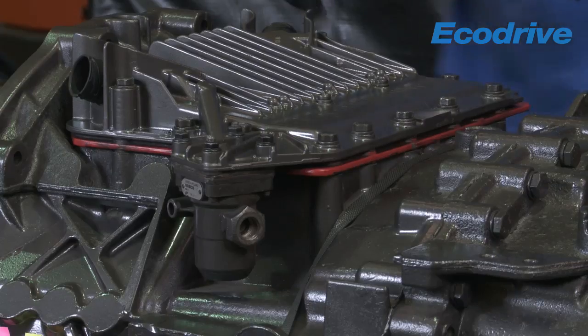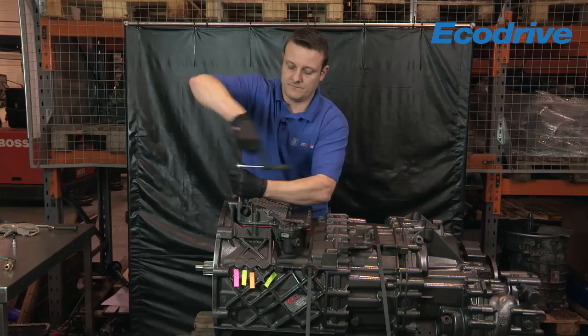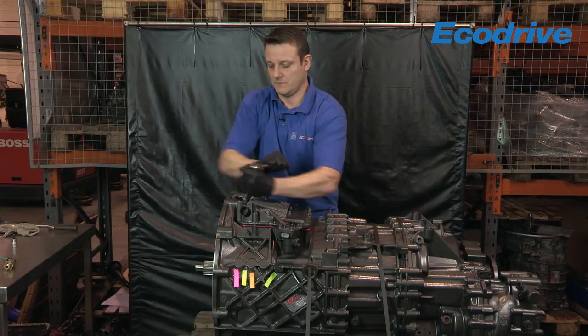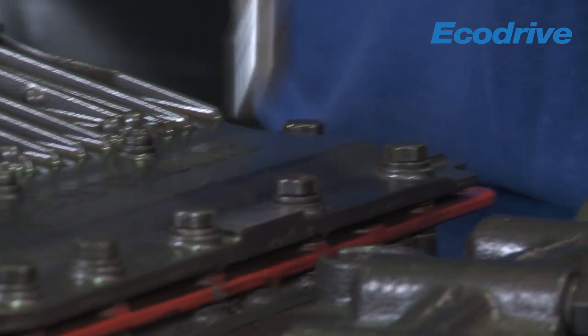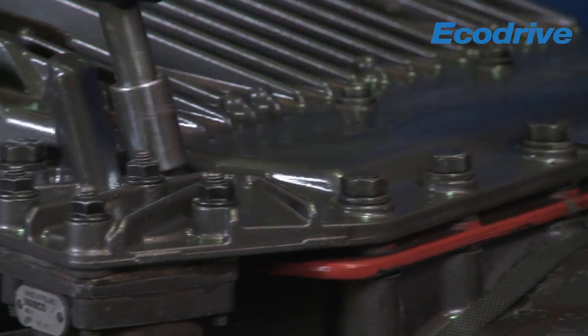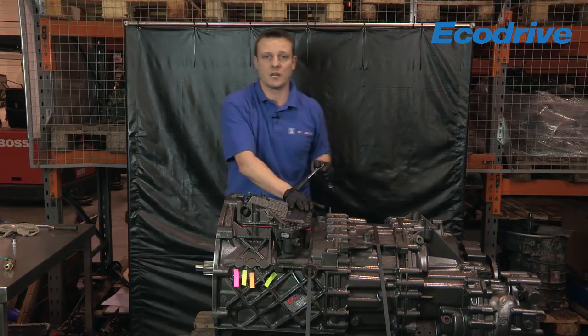What I need to do then is remove the 15 hex-headed 30mm bolts. Crack them all. What you'll notice when you're undoing these is the front end is actually spring loaded so it will lift up.